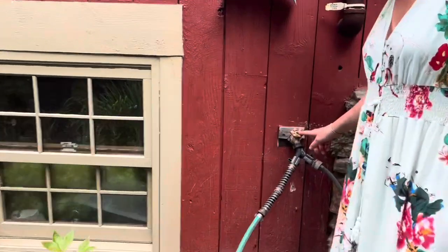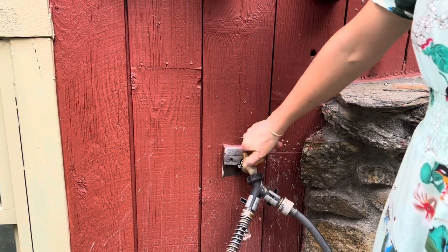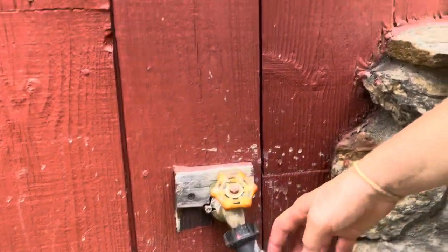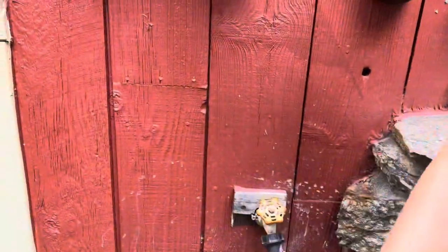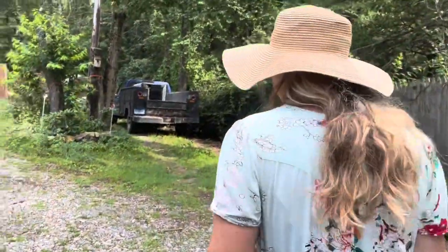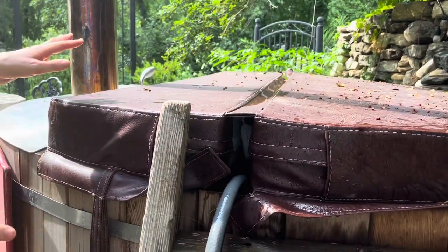With this hose there are two different valves. Turn this first one on — remember: lefty loosey, righty tighty. Then here is the second one. Vertical is on, horizontal is off — same concept. This valve is for watering the chicken, so that's off right now. This is the hot tub one, so turn it on and it'll go to your hot tub. Just remember when you turn it on to turn it off when you're done, because you could flood the area and cause a lot of damage.